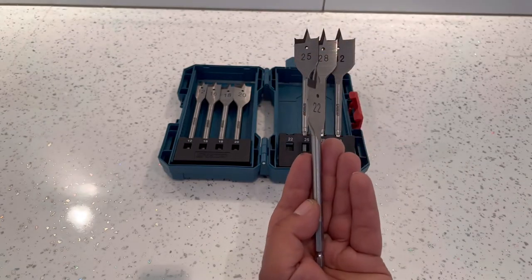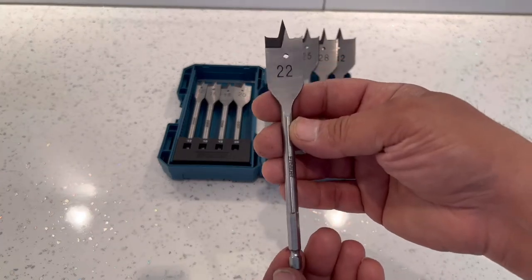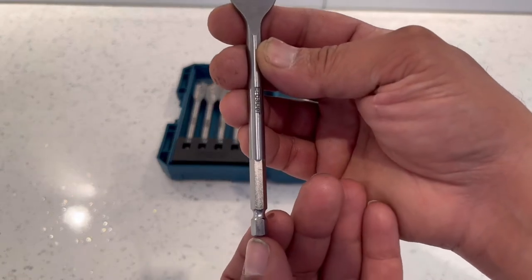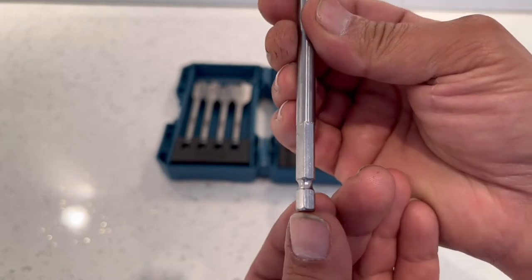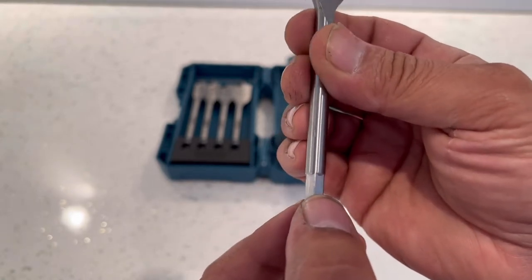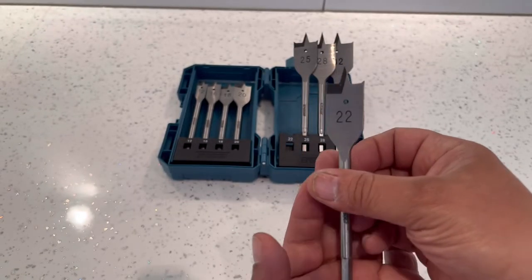They're all 152 millimeters long and they all come with a quarter inch hex bit at the bottom. You can fit them in an impact driver, and this will go in a combi drill as well — so it's universal, which is good.